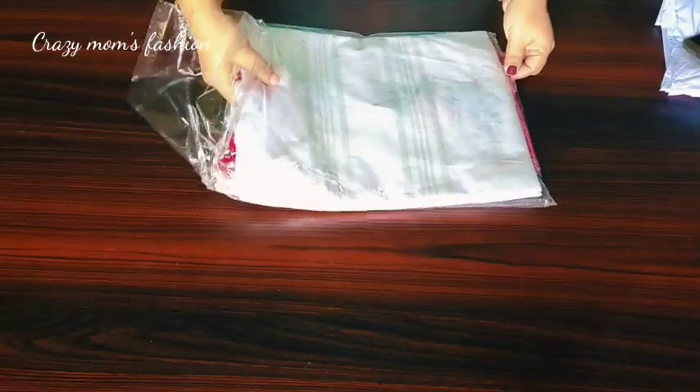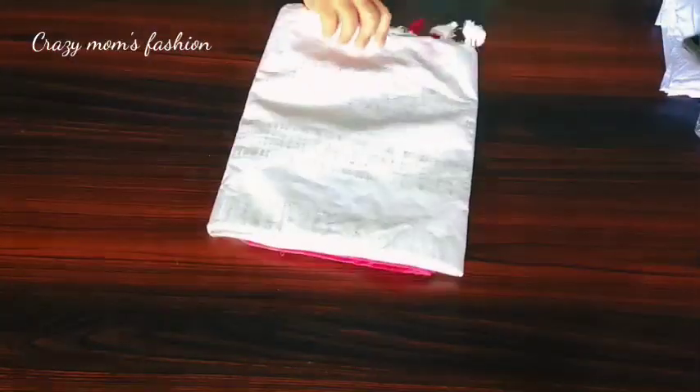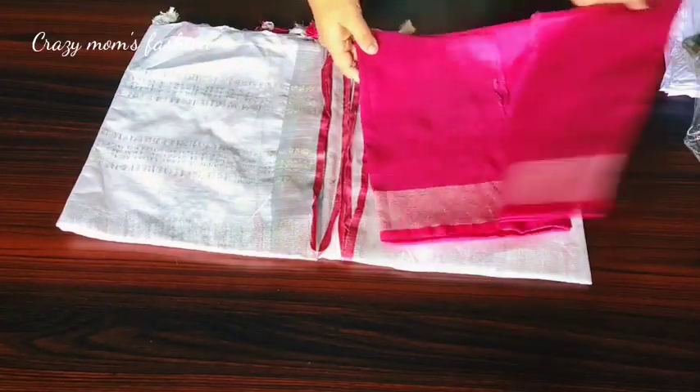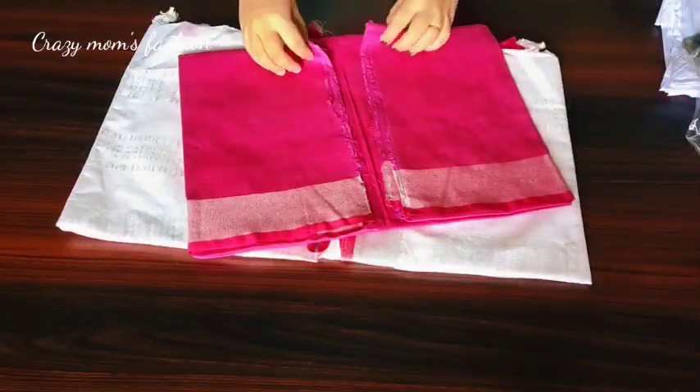I will show you the Sari Unboxing video and share the experience — including the bad experience. Why are you wearing out linen sari?